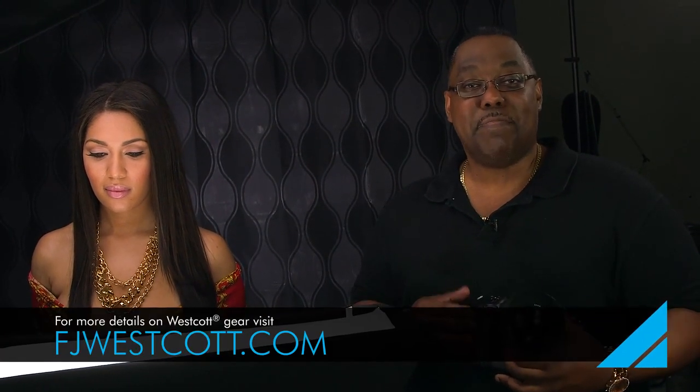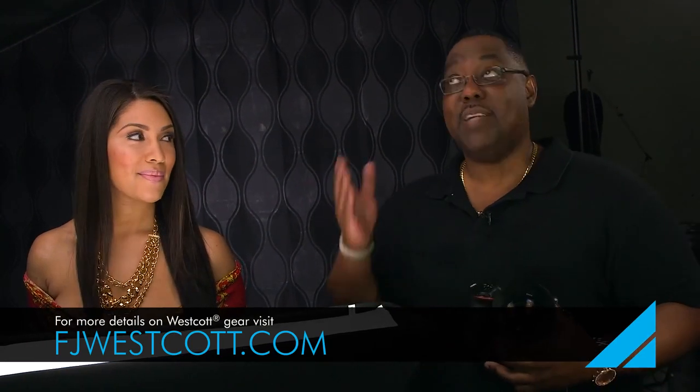That's it for this quick tip. My name is Terry White. Thanks again, Fallon. Thanks, Westcott. Beautiful Skylux, beautiful subject. We're having a ball here today. We'll catch you on the next video.